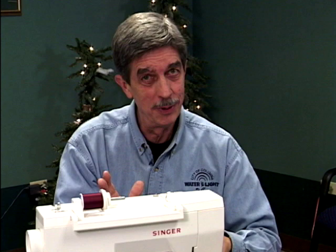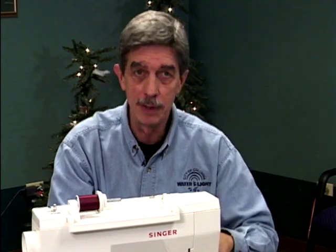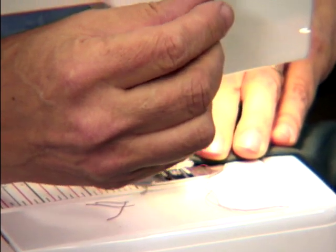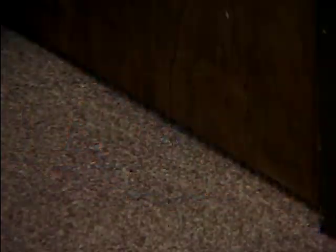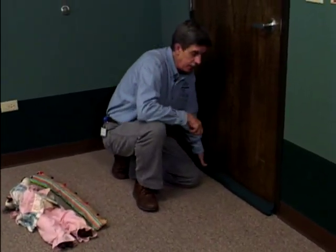Once you get your tube about 95% full of sand — with a little give so it can conform to your threshold and door end well — go ahead and stitch the end shut. Pin it and run your stitches back and forth to finish up the job. That's how you want it to fit. When you've got a little give in there, you can see how well it compresses to the shape of the threshold.